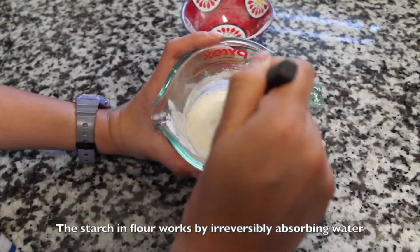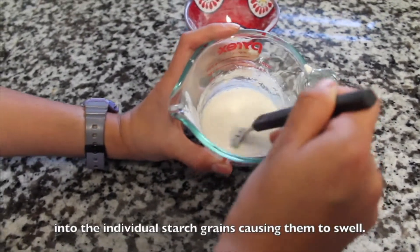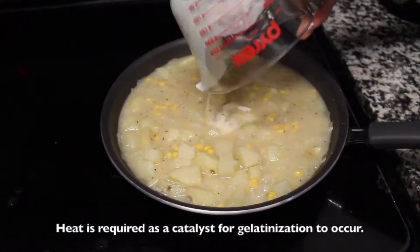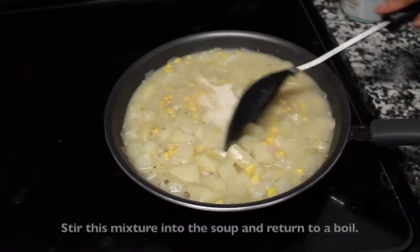The starch in the flour works by irreversibly absorbing water into the individual starch grains, causing them to swell. Heat is required as a catalyst for gelatinization to occur. Stir this mixture into the soup and return to a boil.